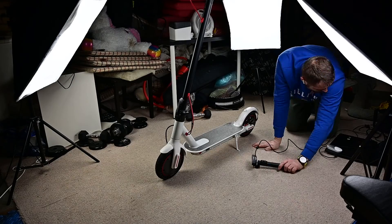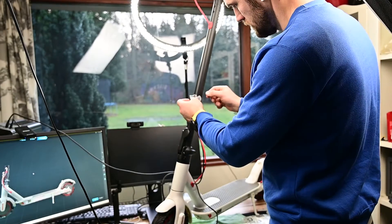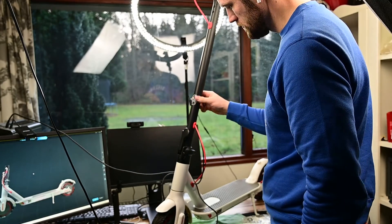The factory recommends this scanner for objects at least 15 by 15 by 15 centimeters. This cylinder head is a little bit smaller than that, and they managed to scan it really successfully. I also tried scanning an electric scooter — I spent two days working on it and was not happy with the result. Even though the manufacturer says it can scan objects up to two by two by two meters, I didn't have good success with it yet.